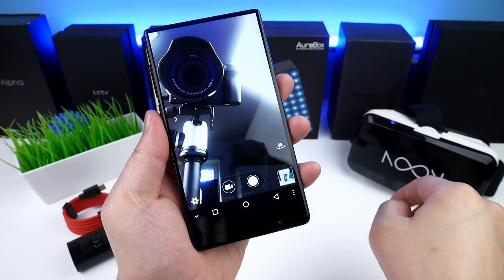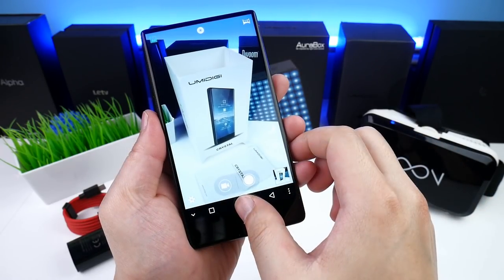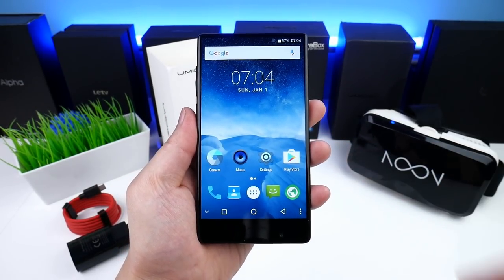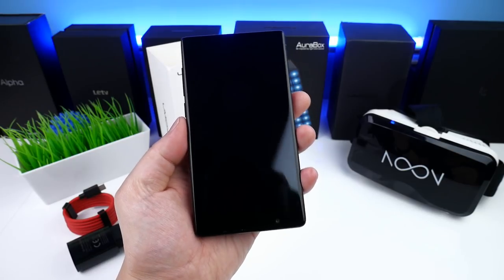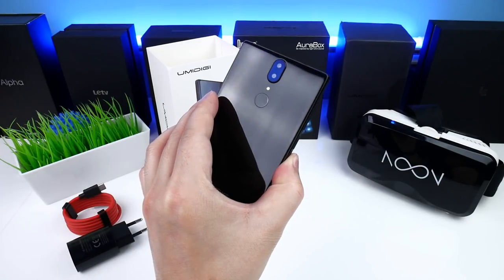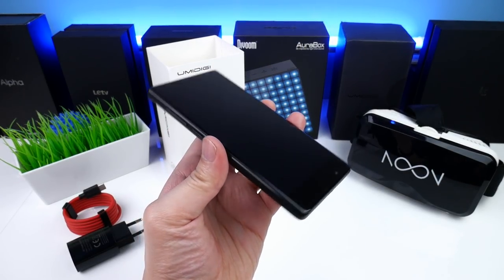So that's it for the full unboxing, setup, and first look of the Yumi Digi Crystal. A full review will follow later on my channel, so stay tuned for more. If you have any questions feel free to leave a comment below, drop a like if you enjoyed the video, and subscribe for more. Thank you for watching and I hope to see you in my next one.